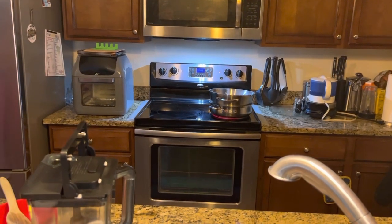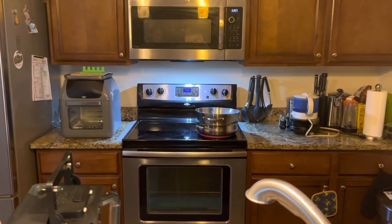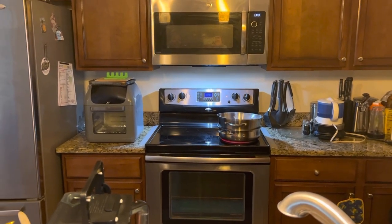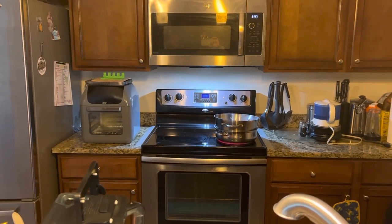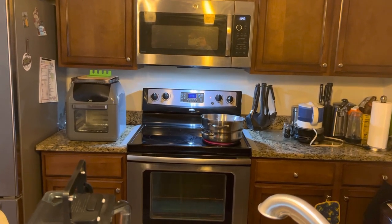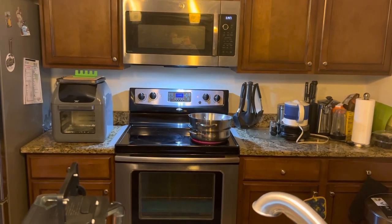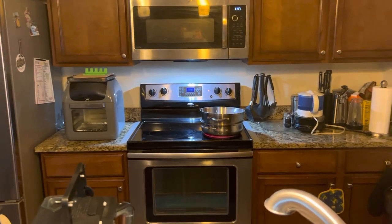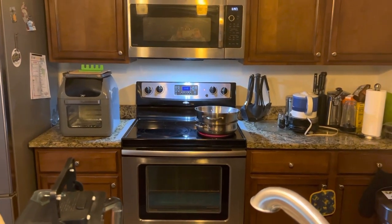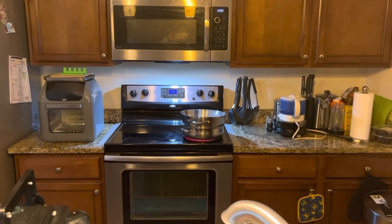I'm excited! Those are some heavy metal pots — these are the real deal. I hope it doesn't pop up and hit the towel and break it. Let's say it just pops enough for us to get out of the way with no damage. We're praying for no damage. This is our experiment 2023, take one.